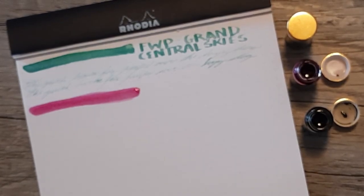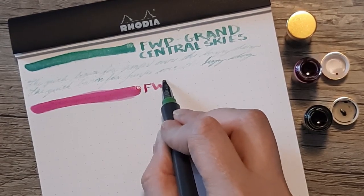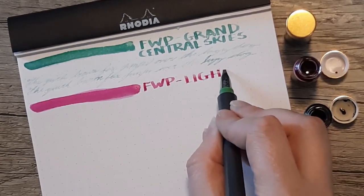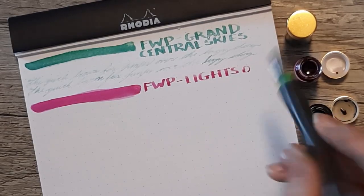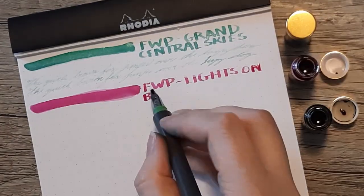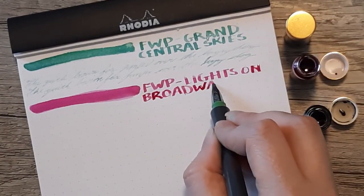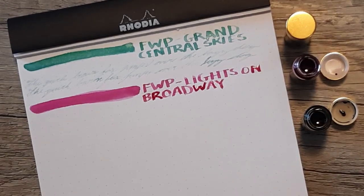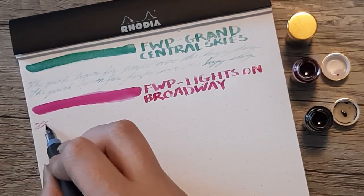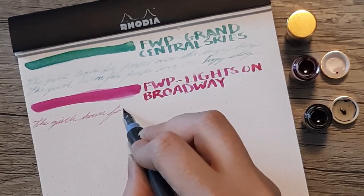Getting back to the inks, Lights on Broadway is a lot more readable than Grand Central Skies, as you'll see on the fine writing, and so is Central Park Greens. But I really like more saturated inks myself, so this isn't my preference and I definitely won't be considering a full bottle. I'm glad to have tried the chargers, and I'll get chargers in the future if they come out with something darker. That said, they did announce their 2023 inks and they all look fantastic, so we'll see if I end up resisting that temptation.